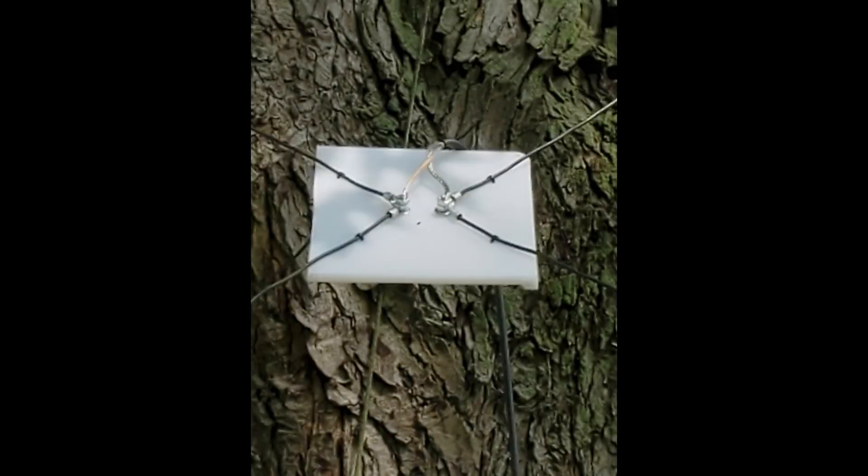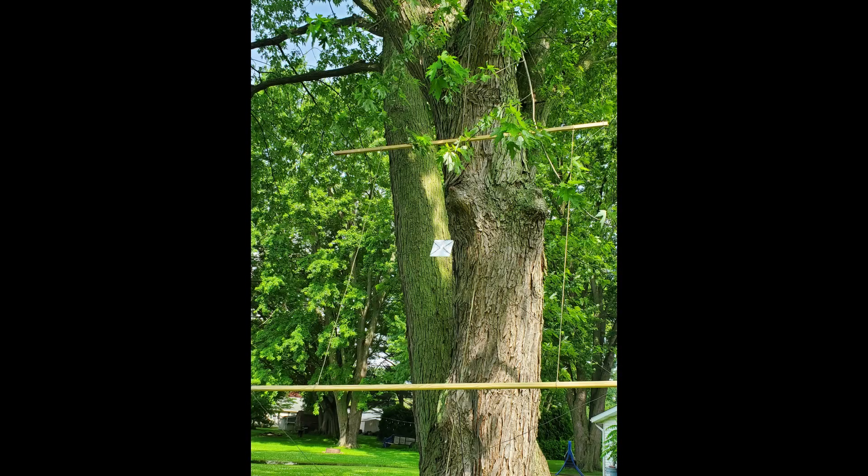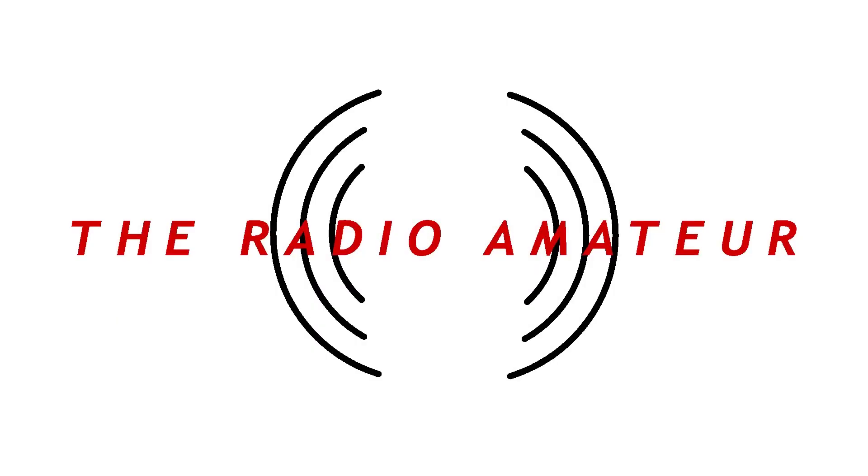I have a close-up of the center insulator and how I did that. The SWR wasn't too bad at 1.3 at 50.1 MHz, which was the design frequency. I hope this works out well for you if you decide to build one — I'm sorry I didn't finish it before the start of the sporadic E season, but we should have some openings now and then, and if not you can try it out next year. If you plan to use this outside permanently, make sure you waterproof the wooden spreaders. Thanks for coming to the Radio Amateur Channel — 73, and like and subscribe.